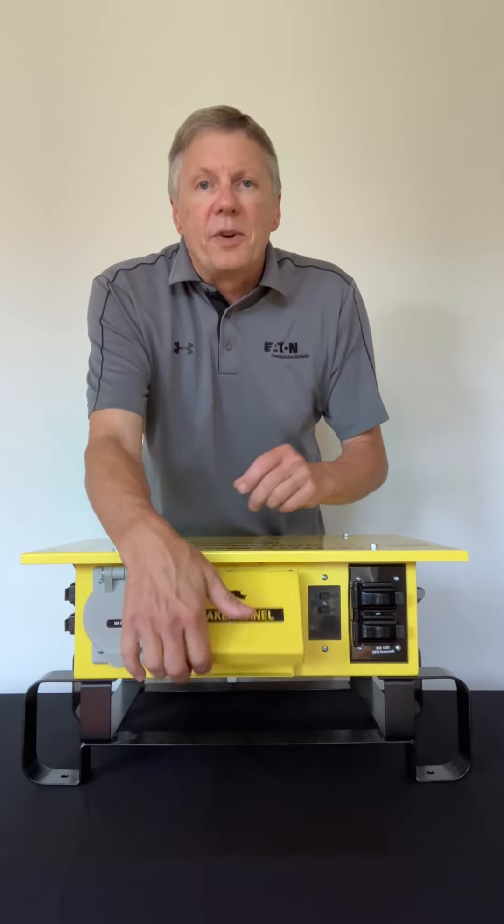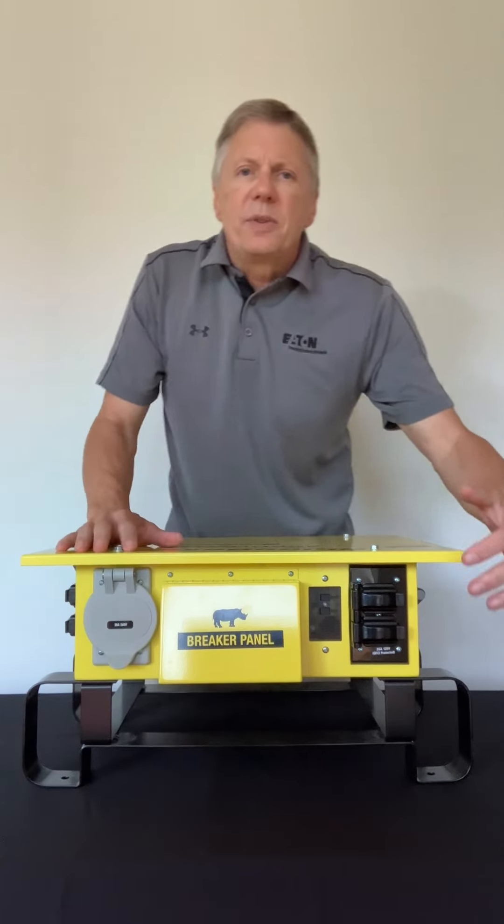We have a breaker box located right here. We give you three single-pole breakers and one double-pole breaker. They're the CH style Eaton breakers and it's copper-to-copper connections on the bus bar. We also give you a 30 amp 250 volt locking device so you can run a generator off this device, and then we give you six duplex receptacles.